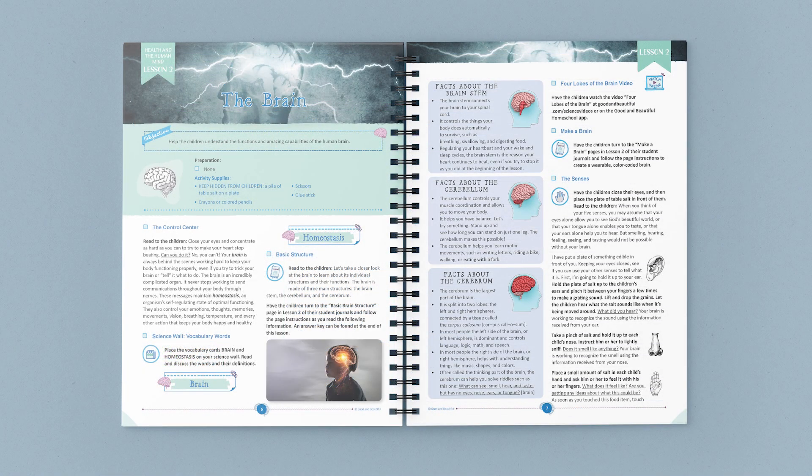Let's jump in and take a look at one of the lessons. Lesson 2 covers several facets of the brain. At the beginning is a list of any supplies you may need for activities or any preparation needed before you begin. This lesson starts with an activity to help children better understand that the brain is a complex organ that is constantly working, doing many jobs such as helping us breathe, think, feel, see, and play.